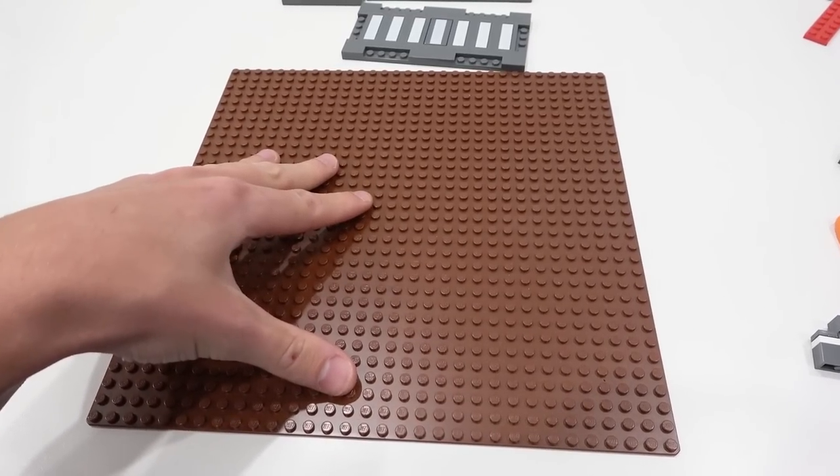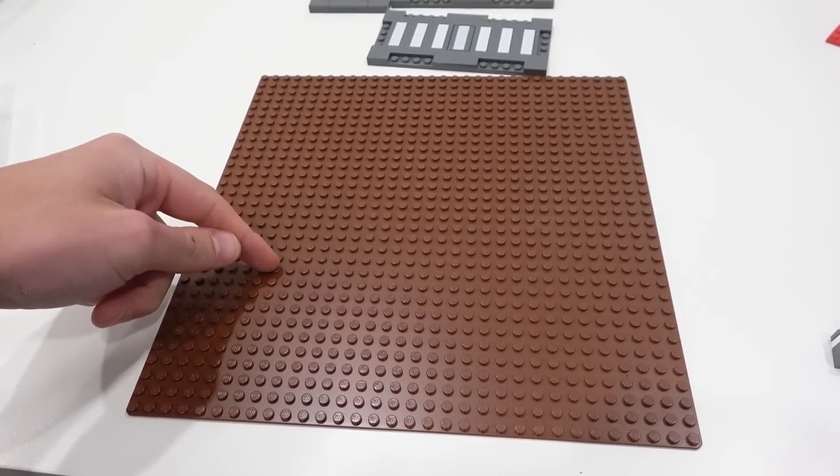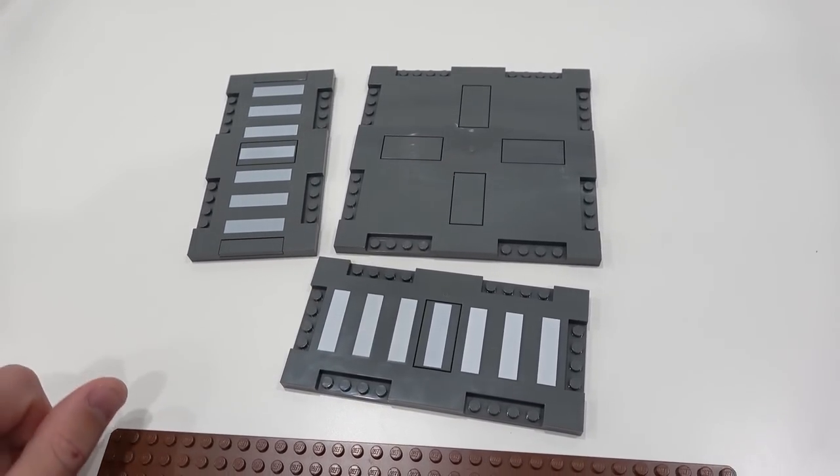The first thing that you're going to need is a 32 by 32 base plate in any color. I'm using reddish brown. In addition to that, you're going to need these three components here which can be found in the road plate packs.